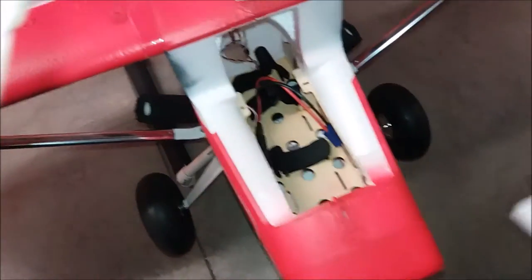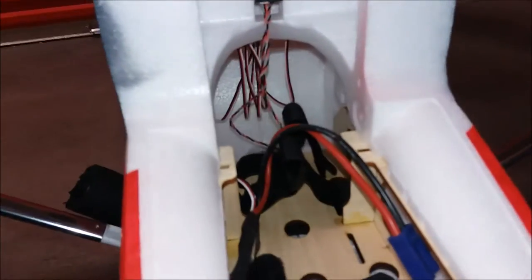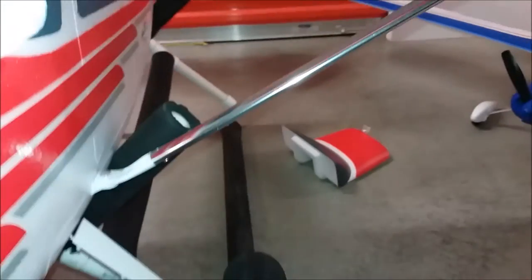Pop the front hatch off — it's a battery compartment with an EC5 connector, ESC and motors up there. It's pretty big — I can fit my arm in there. The struts are really good.